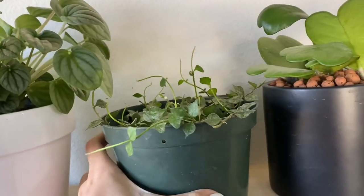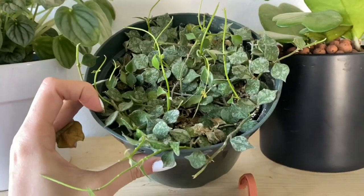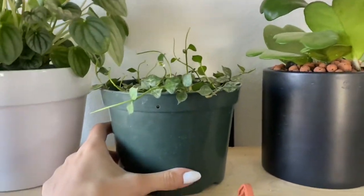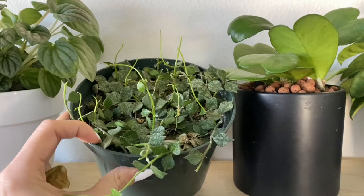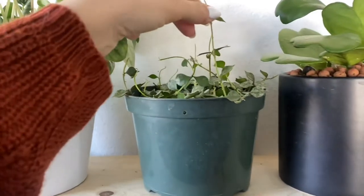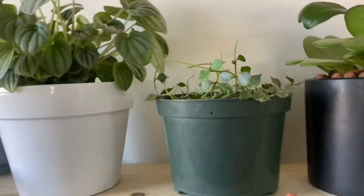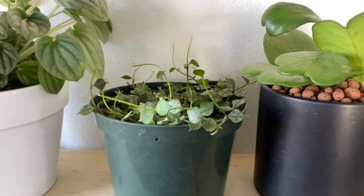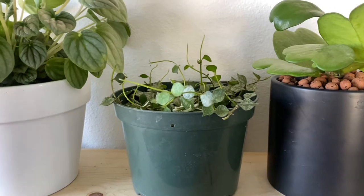This is my Hoya Curtisii. It has a couple of dying leaves, and I've heard these are really tricky to grow and finicky about their placement. It didn't have much to it before, but now it's standing up this high — so it definitely likes where it is. The tricky part is I've heard they don't like being moved because they get sassy and just die off, so I'm really struggling to decide whether I should fix the soil or leave it alone.